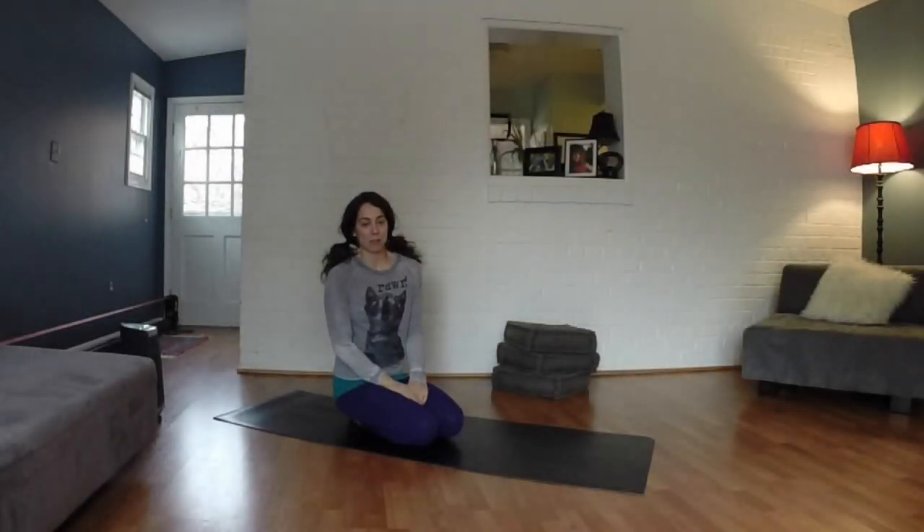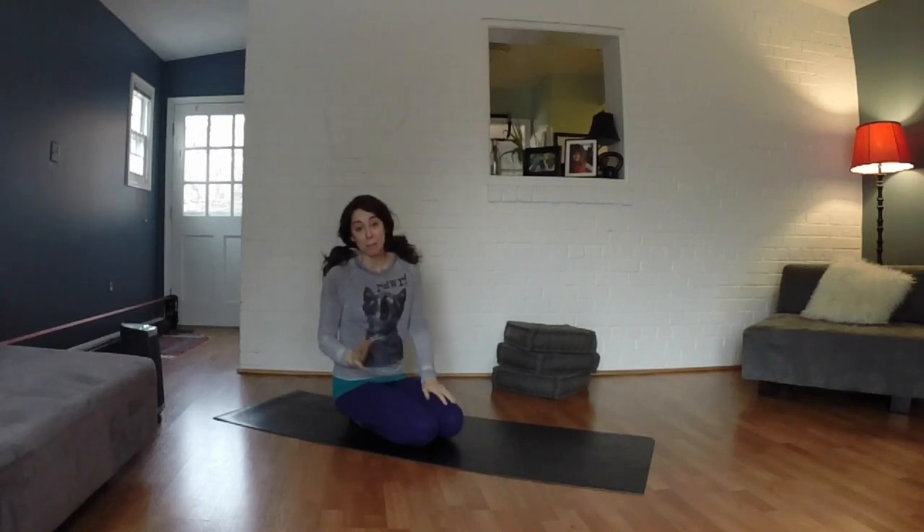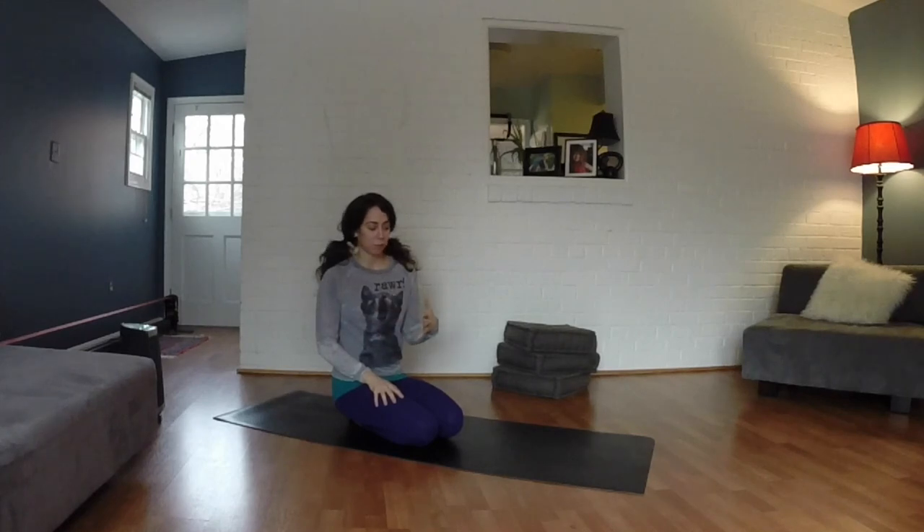Hey guys, welcome to the next segment of 7 Minutes with Seema. This segment is all for runners. I mean anybody can do this segment, but I specifically developed this for right after your run. So as soon as you finish up your run, just come on in, log on to your computer and do the seven minutes.